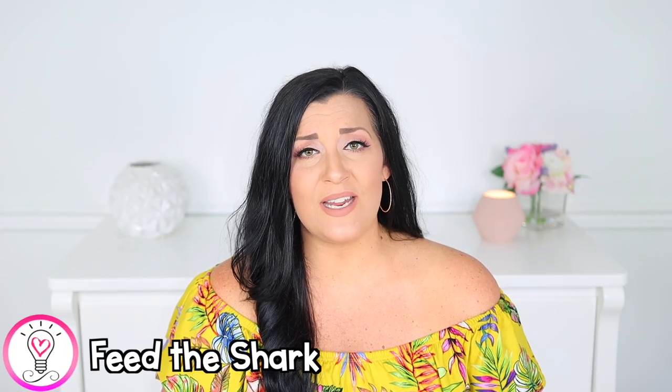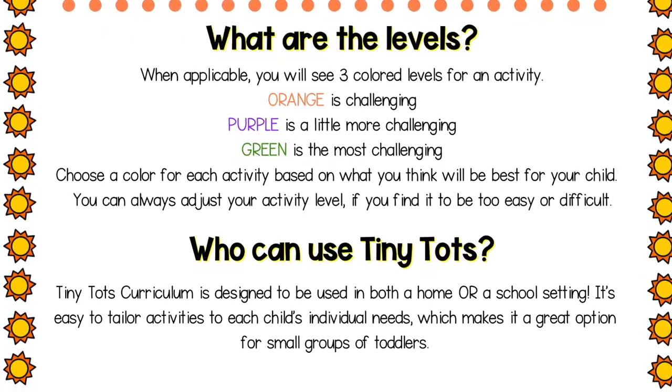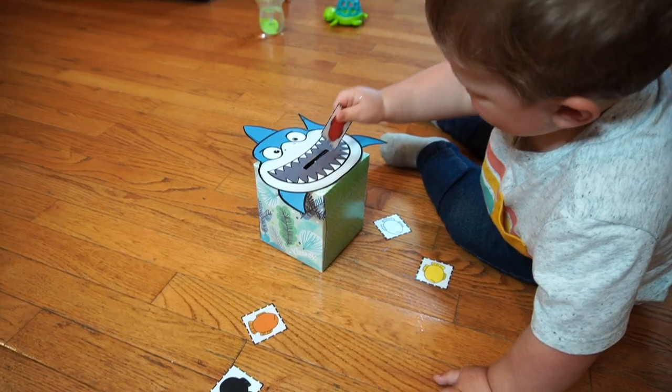I love activities where you have to feed an animal, and guess what — kids do too. Feed the shark is a fun summer-themed activity that will help to increase fine motor skills and hand-eye coordination. This activity is from the summer unit of my Tiny Tots toddler curriculum. What makes this curriculum unique is that it's differentiated into three different levels in order to meet your child's individual readiness level: orange, purple, and green. For the first level, or the orange level, your child simply has to feed the different fish to the shark, which will strengthen their hand-eye coordination and fine motor skills.